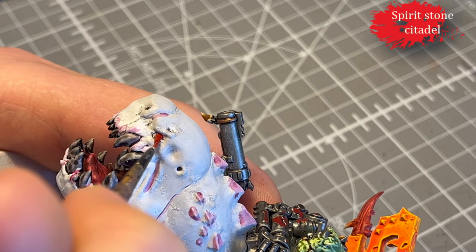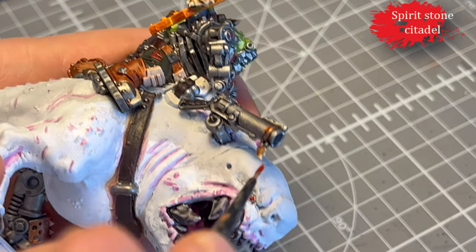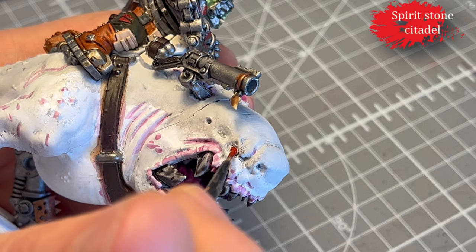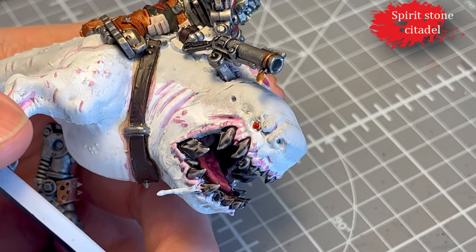For the eyes, I decided to give them Spirit Stone from Citadel. It's a technical paint that dries up really glossy — it's kind of like a glass effect, which I thought would be pretty cool for the eyes, and I feel like I was right.